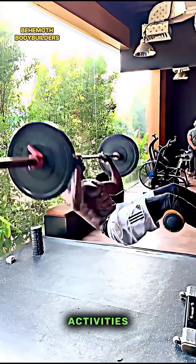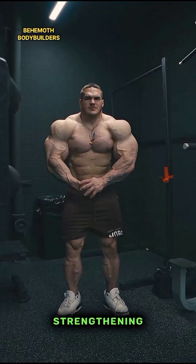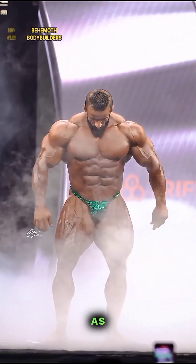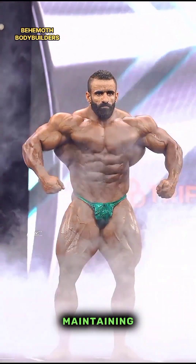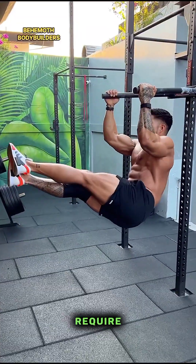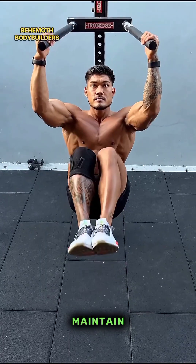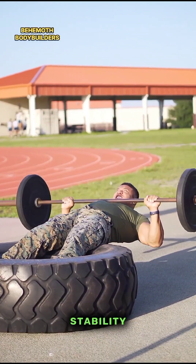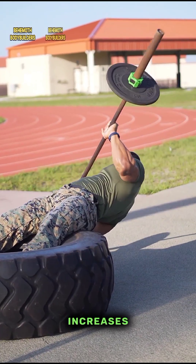Three — Improves posture: strengthening the chest, shoulders, and core can lead to improved posture, as these muscles play a key role in maintaining an upright position. Four — Core stability: push-ups require you to engage your core muscles to maintain a straight body position, which helps improve core strength and stability.